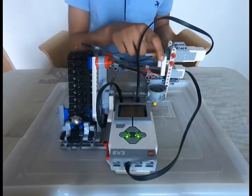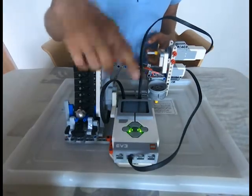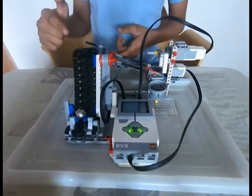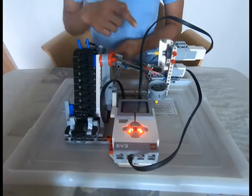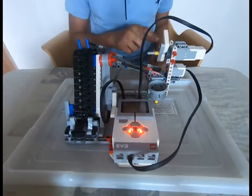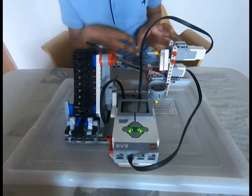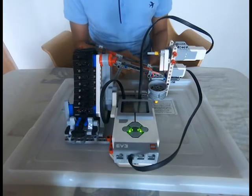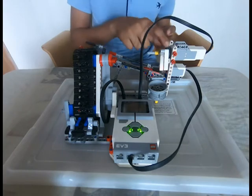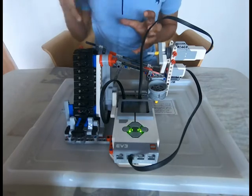The EV3 main brick has been started, now let's start the program. The ball is moving up — there it goes — and the color sensor sees it, the motor turns on. It goes to the right side, or the left side for me, and throws the ball into this basket or something, then rotates the opposite way and goes back.